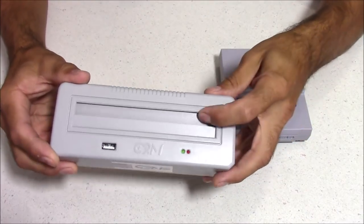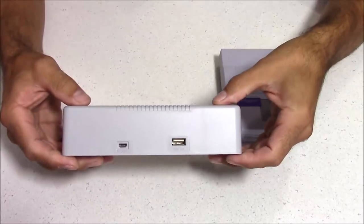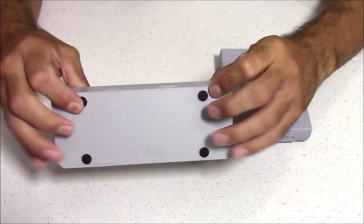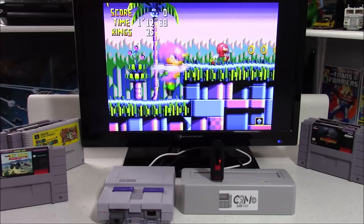Right now this is only supported for the Nintendo Classic Editions and Super Nintendo Classic Editions. But how cool would it be if they made an Android app where you plug this directly into your phone and play Super Nintendo cartridges? Or if they made it compatible with the Raspberry Pi 3 — that would be even better.